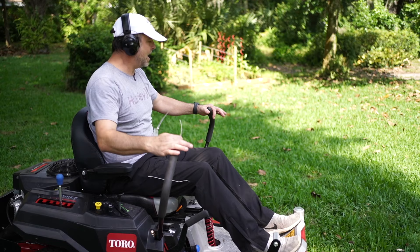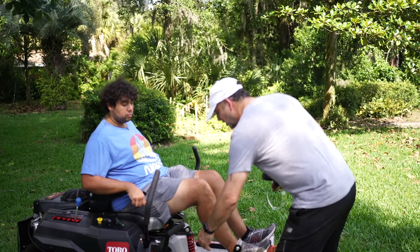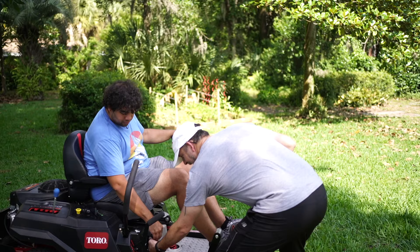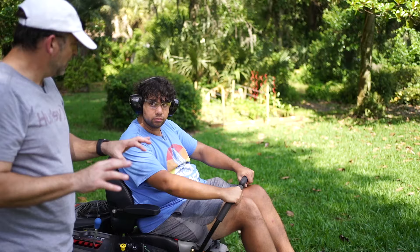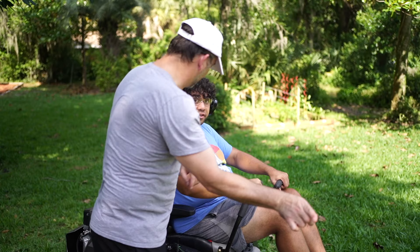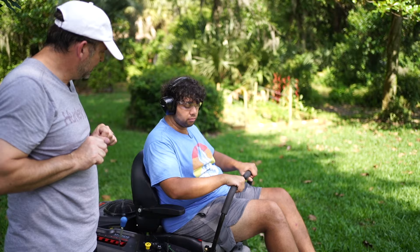Does James want to try it? Let's mic James up. We'll put it on turtle speed since he's never driven a zero turn. I'll explain: imagine you have your hands on a shopping cart — if you want to go that way, you do this. They steer like a tank: push one side forward you go that way, push the other you go that way. If you have both levers together it's straight forward or straight back. Pull them out like this to stop — now you're in park. James says he can handle it even though he's never been on one before.